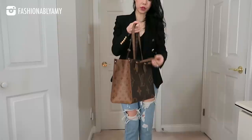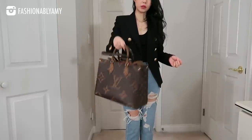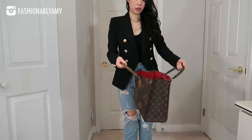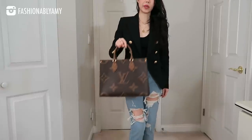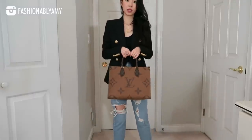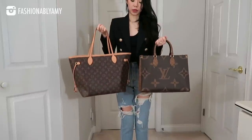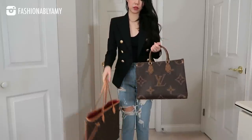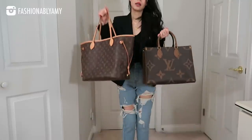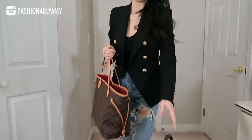One more thing about the strap: whenever you use the bag and put it down, the straps will stick out unless you tuck them back in — and sometimes tucking them back in can be a hassle depending on what you have inside. But like I said, it really is a handbag-size bag and it looks very polished. Both bags right now are completely empty, but the Neverfull feels like feathers compared to the On The Go — this one is quite substantial.